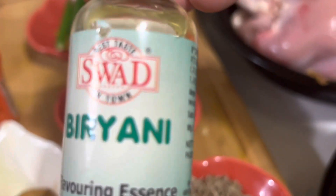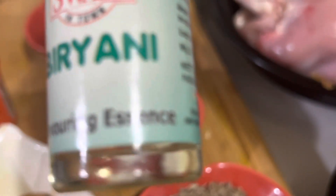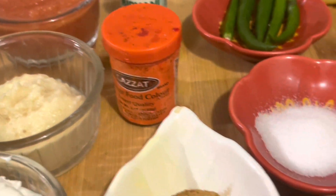The biryani essence is optional but it will give a very nice taste, or you can use kevra essence instead. But if you can get the biryani essence it will be nice. And orange coloring.